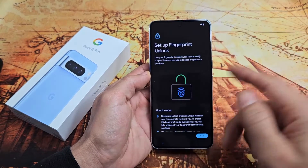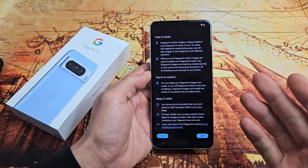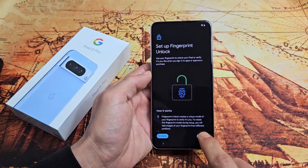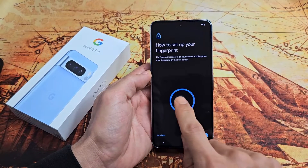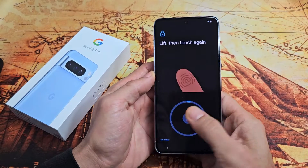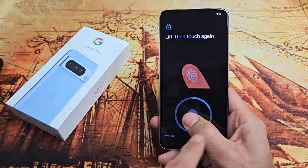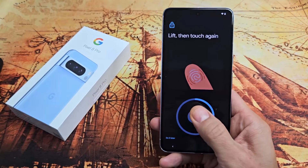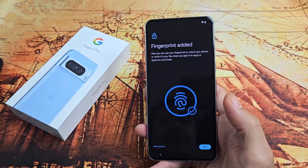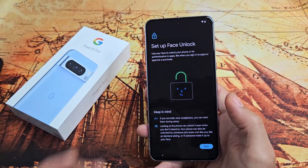Now it's asking you to set up a fingerprint unlock — basically a fingerprint password. You can do this now, tap No Thanks to skip it, or set it up later. I'm going to set it up now, so I'll tap I Agree. The fingerprint sensor is right here — tap Start and use your thumb. You'll feel it vibrating every time you touch it. Just wait until that circle completes. After that, you can add another fingerprint or tap Next — you can always add more later.